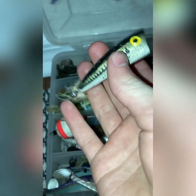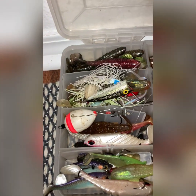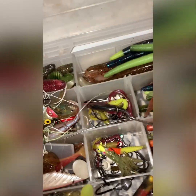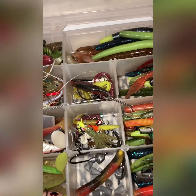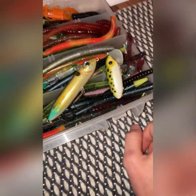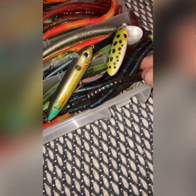Right here I think I have one more hard bait somewhere — oh yeah, it's not in the garage. And that's a crankbait. So I've also got this little frog here.